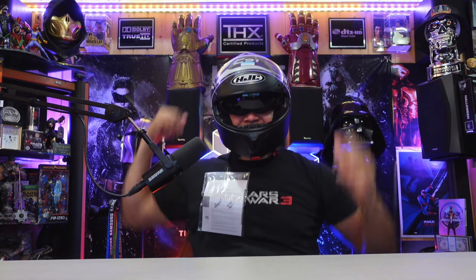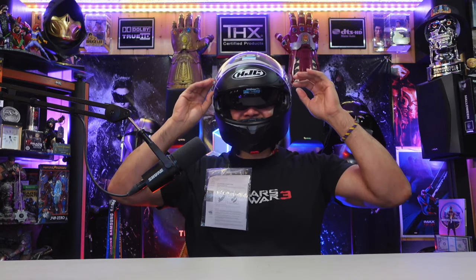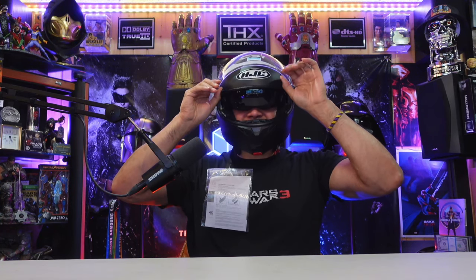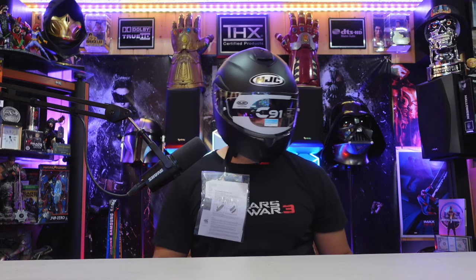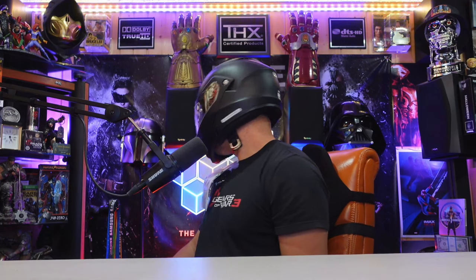Still a very cool helmet. Watch this — awesome. The visor goes down and locks in. My voice definitely changes inside this helmet. This is cool.